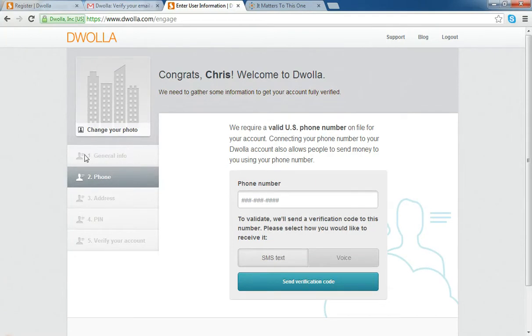It's going to ask you for some general information — an employee identification number, your name, address, and your age. Then it's going to progress to the phone number phase.